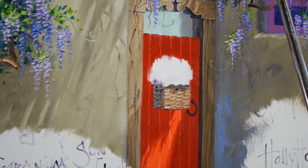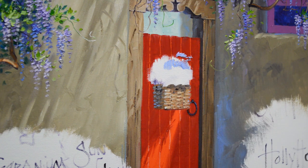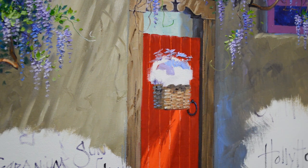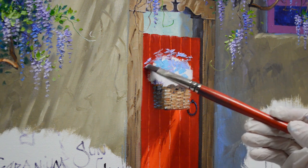Now for my flowers, I'm going to have white daisies. That white against the red is just a nice fresh look. I'm using mixes of ultramarine blue plus white, some dioxazine purple plus white — this is leftover from the wisteria up above — and this makes the shadow part of the flowers. Also phthalo blue plus white to give various shadow darker colors.